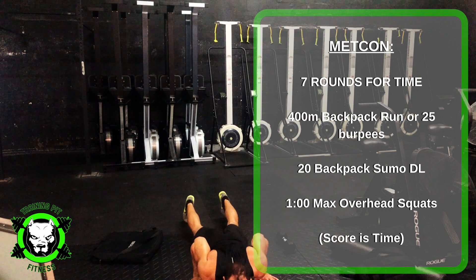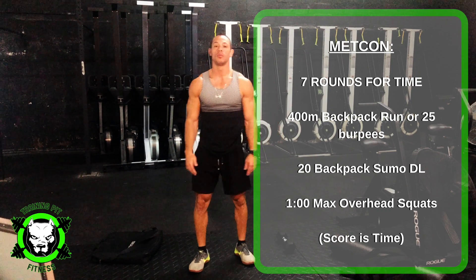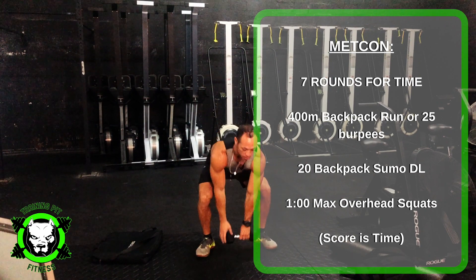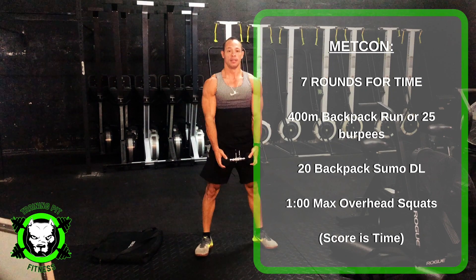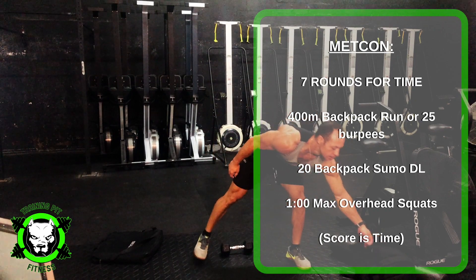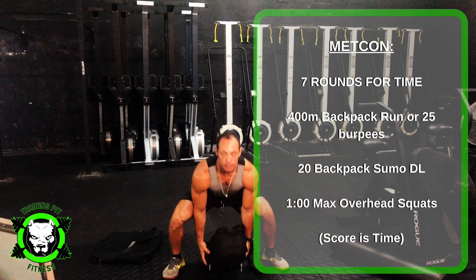Chest on the floor, come up, jump flat. Then you have 20 sumo deadlifts. You can use your backpack or your dumbbell — I'll probably use two hands. Inside of your knees, squeeze the glutes at the top, back down. Or your backpack — same thing. You're going to have it in between your feet, stand up with it, back down.